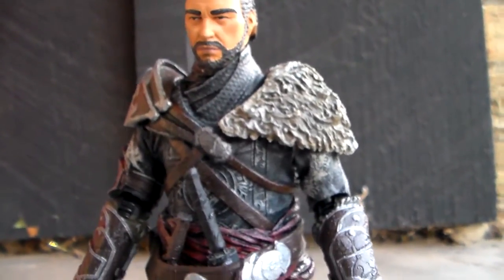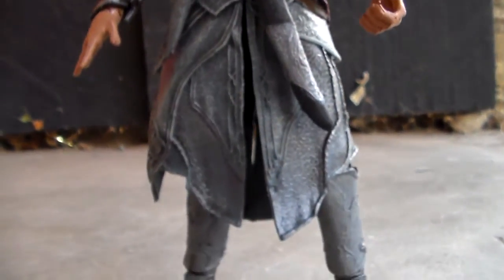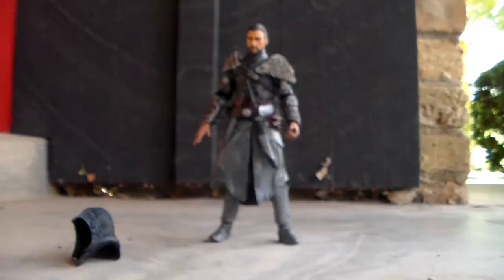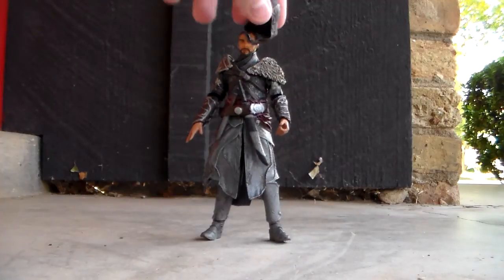Going down, the shoulder pads are cool. He looks really cool overall. I would say it's basic, but I don't think this is Ezio in his default armor and whatnot. Still a really cool figure. I'm going to put the hood back on.